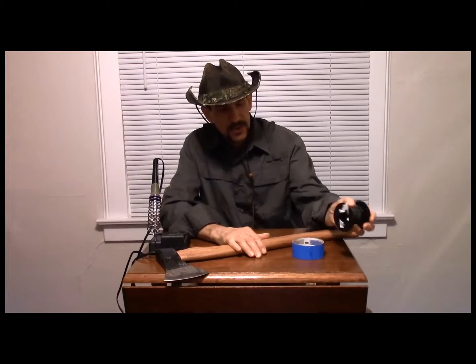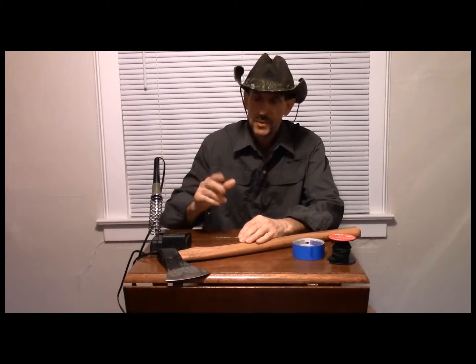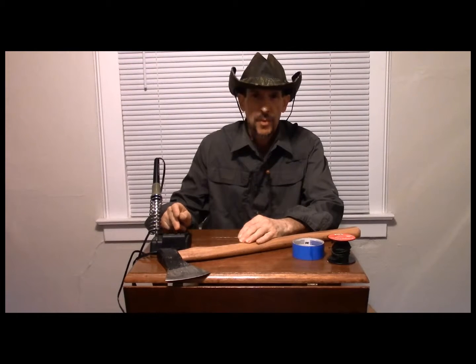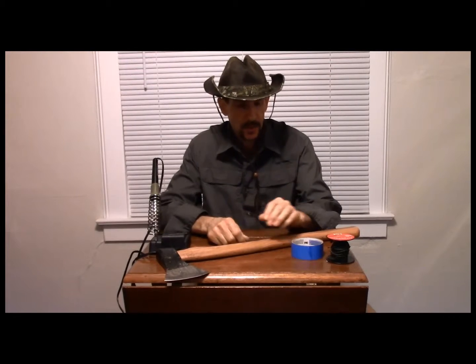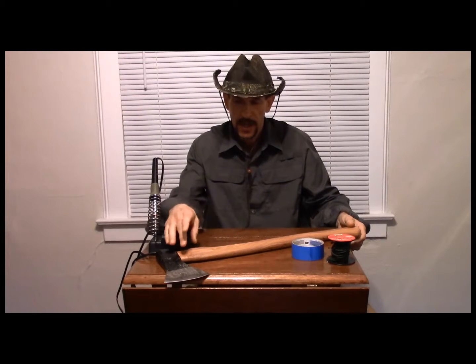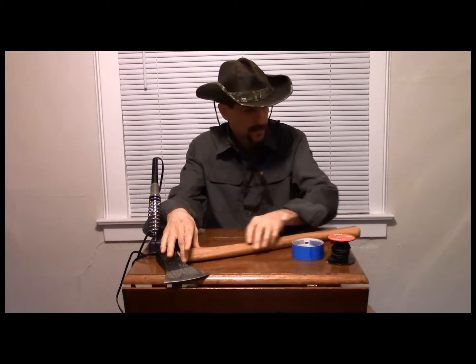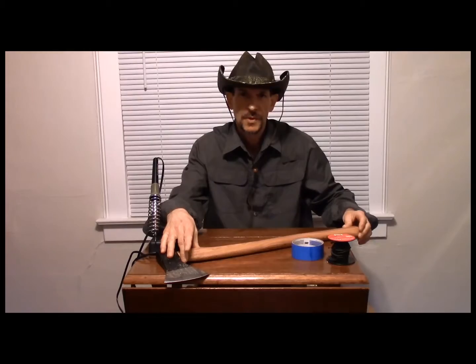The first thing you're going to want to do is gather your material. You'll need some tape, some thin cordage, and a soldering iron. This particular iron has two settings, a low of 20 watt and a high of 40 watt. I'll be using the 40 watt for the burnout of the incrementations. The first thing you're going to want to do is string in the center of the belly a piece of the cordage just to give you a guideline.